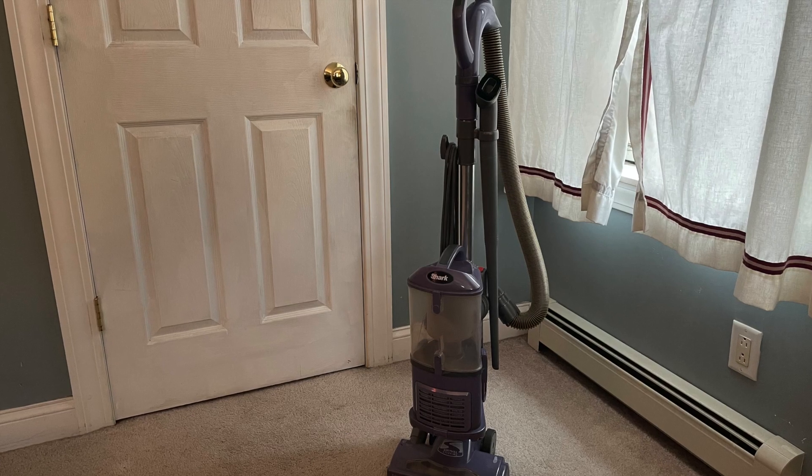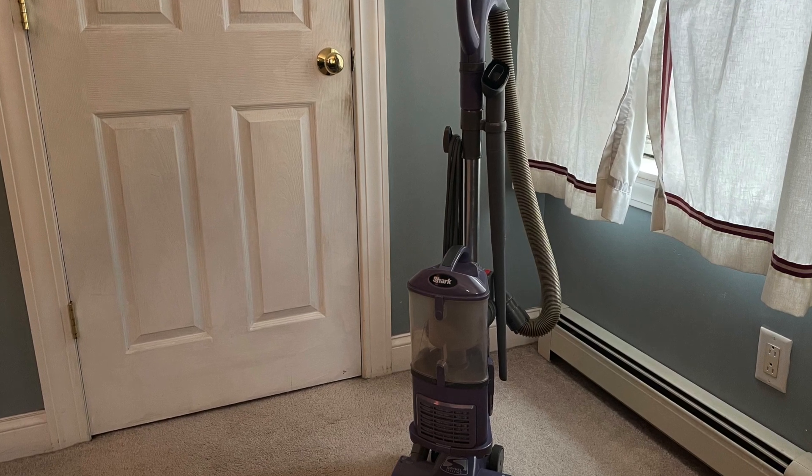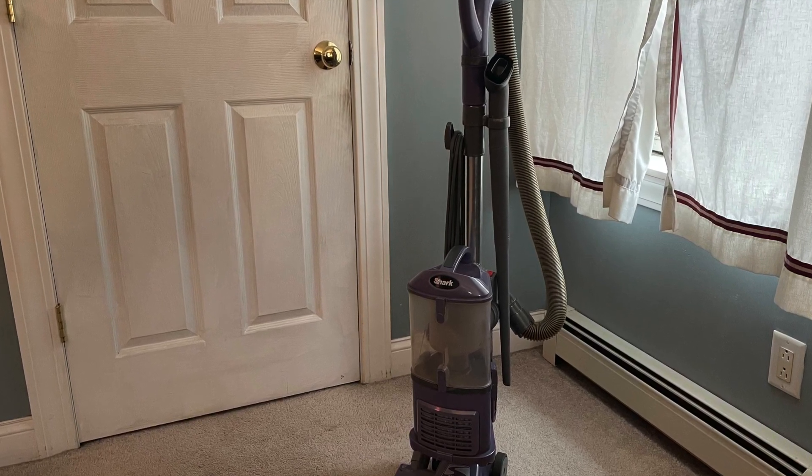I love this vacuum. If you would like to purchase a Shark vacuum, please click on the link in the description below.